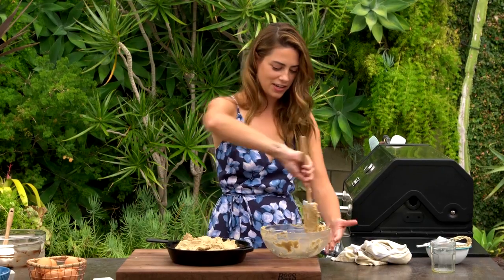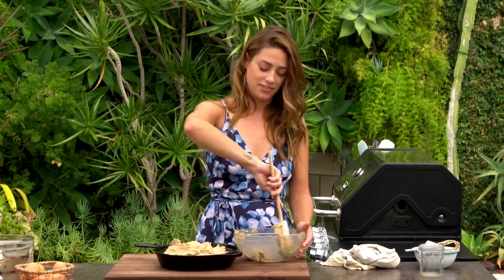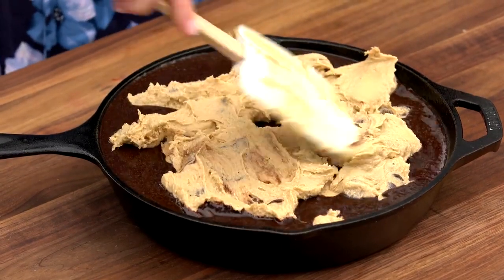I like making this in a skillet because my favorite part of a brownie or a cookie is that crispy, crunchy, chewy edge. You get so much of that in this cast iron skillet — you get the whole edge and the bottom. You don't get it from any other way. That looks like a hot mess, but I promise it'll make sense.